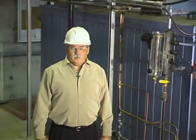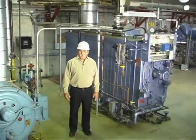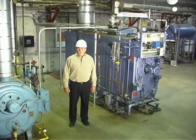Hi, I'm David Denemy and welcome to Lampton College's Steam Boiler Lab. Today we are going to do an overview of the area and then we are going to look at all the major external components and identify what they do.